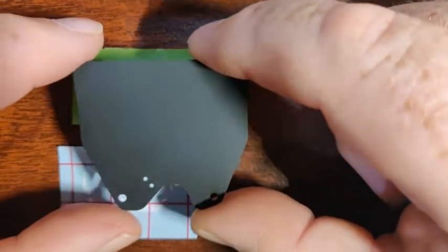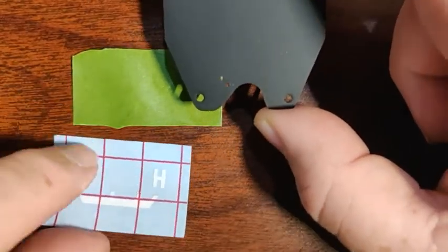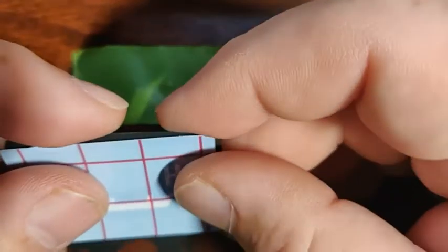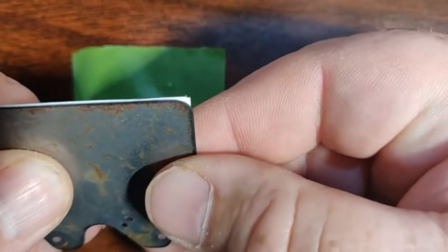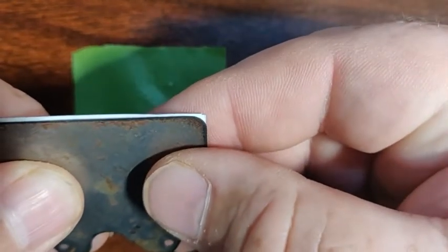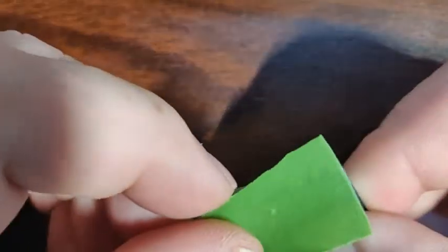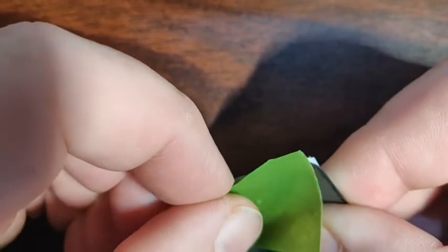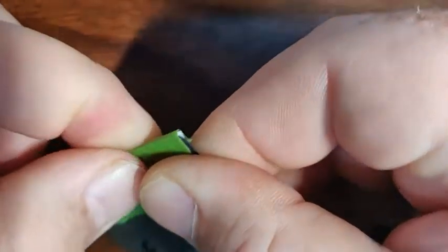I took this off just because it's a little easier for the video, but you can certainly do the same process with it on — you don't have to take it off. The easiest way to do this is to put the decal on and line up the three edges at the top. It should be almost exactly the right size, if not exactly. Hold it there, then take a piece of tape and put it on the back and fold it over the top.